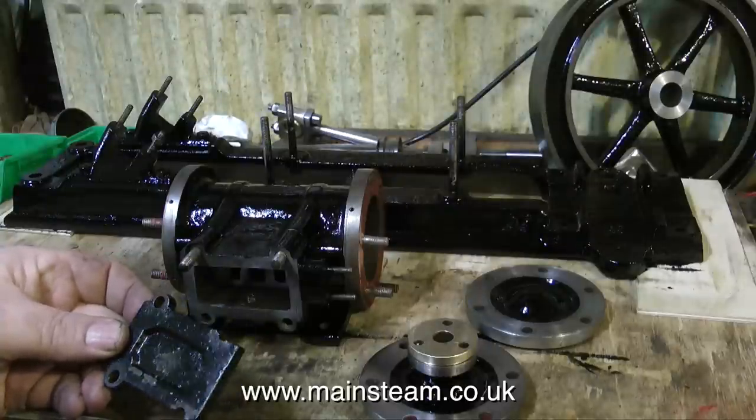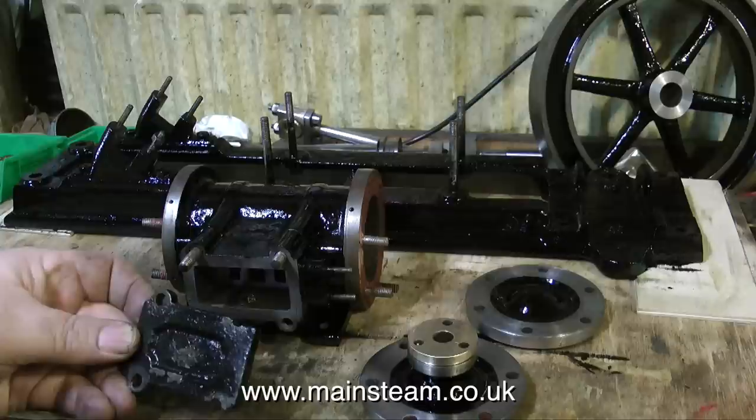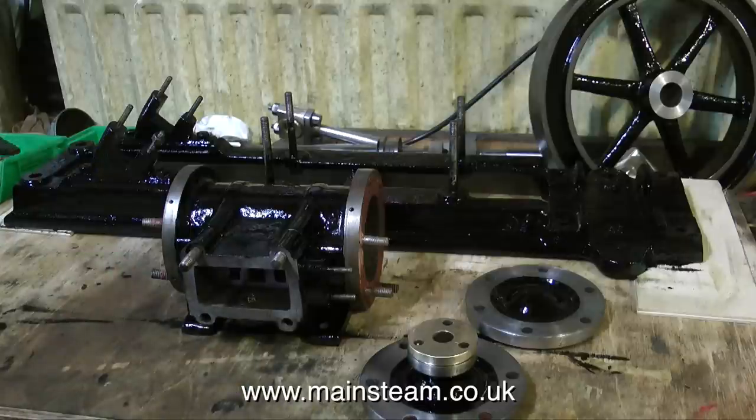The next job to look at is the manufacture of a new steam chest cover, because this one is too badly damaged. Thanks for watching, and I hope you found it useful.